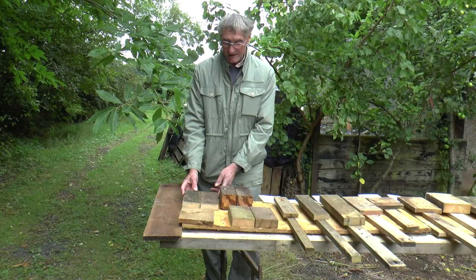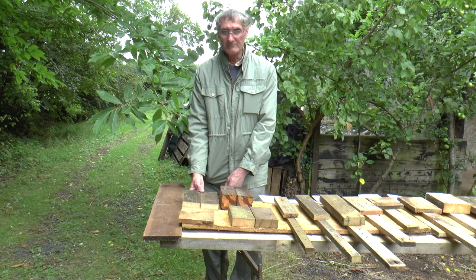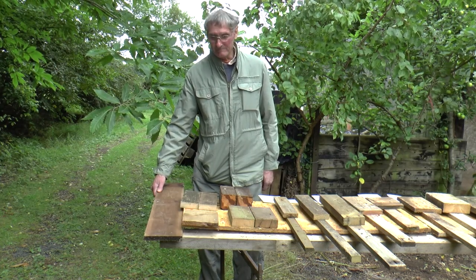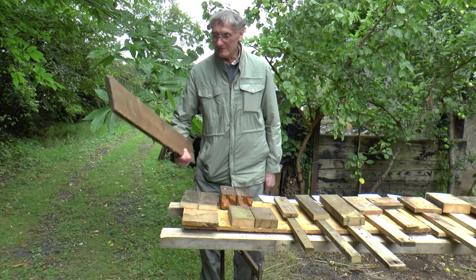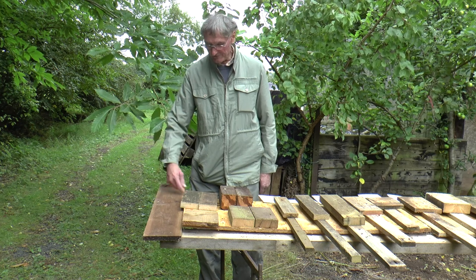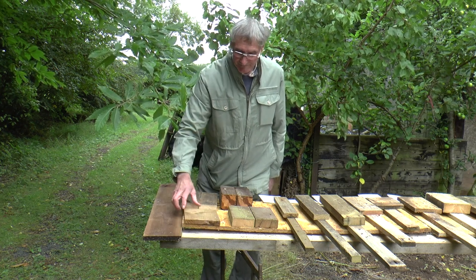My whole idea has been making nest boxes from all kinds of pieces of wood. Most nest box plans are based on going to the wood yard and getting this size of timber, which is 15 centimetres wide and 20 centimetres tall.